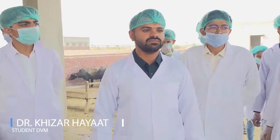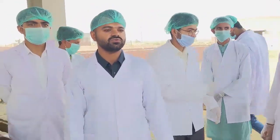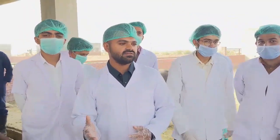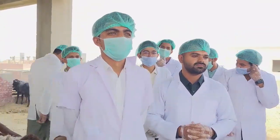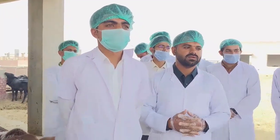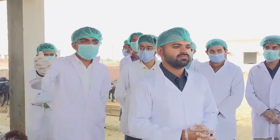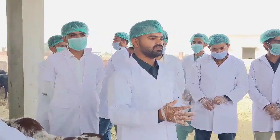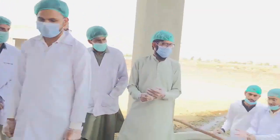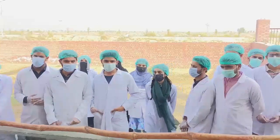Bismillah Rahman Raheem. Good afternoon, my name is Khidr Ayat and I am currently in the 9th semester. Hope you all are doing well. It's so nice to be with all of you today. I want to thank Mr. Jamal for this opportunity to interact with you guys. We will learn English — how to collect blood, and for what purpose we collect blood.